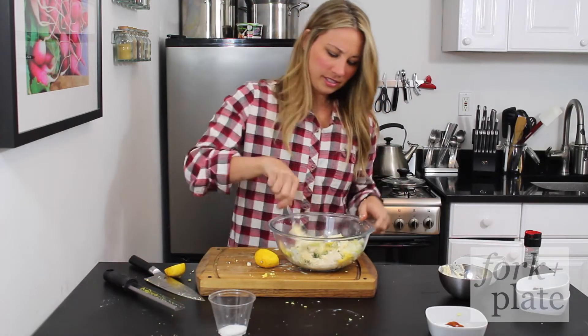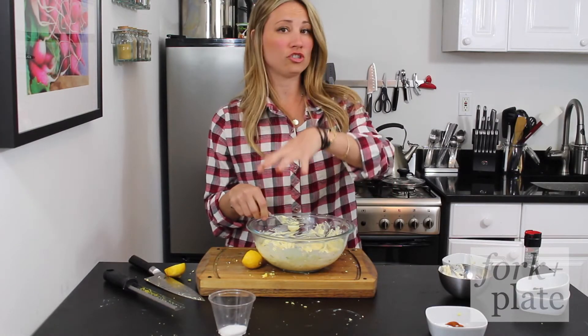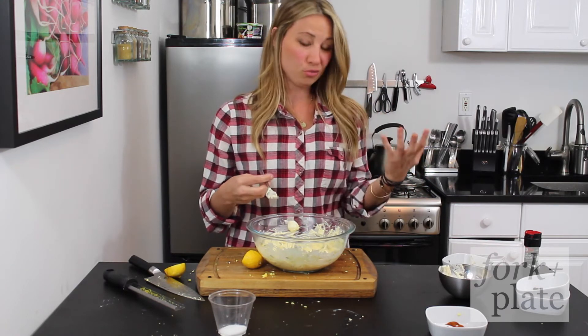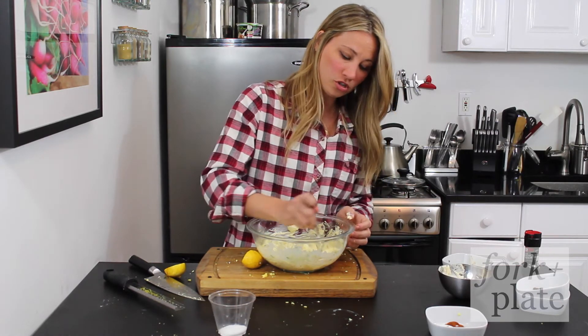You're going to mix all this together, and you want to taste it before you add your salt, because the capers and the mustard can be a little bit salty and you don't want it to be too salty. So make sure you give it a taste, and then if you feel like you want more salt, you can add more.